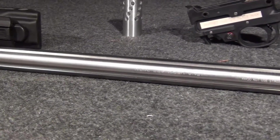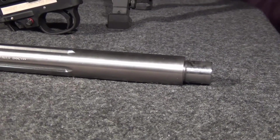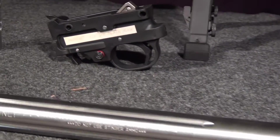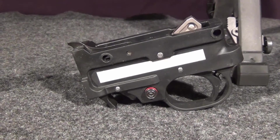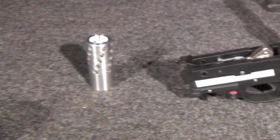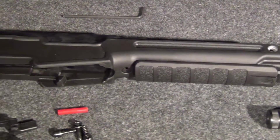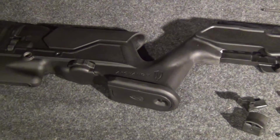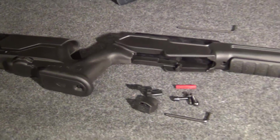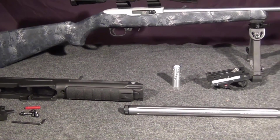It is a match barrel so you won't be able to use stinger rounds in this. We're going to add a Hornet Custom Black Max trigger with about two to two-and-a-half pound trigger pull, a muzzle brake — not really necessary for a .22 — and then an Archangel stock. We'll be doing all this in real time so you can see how long it takes.